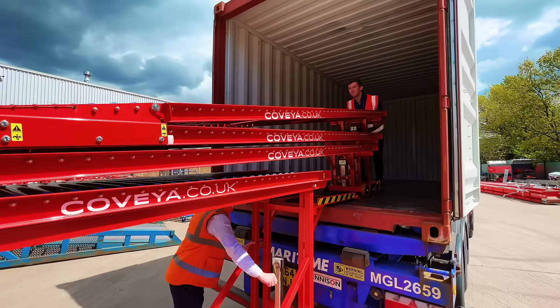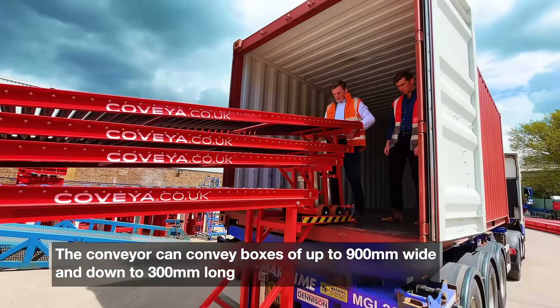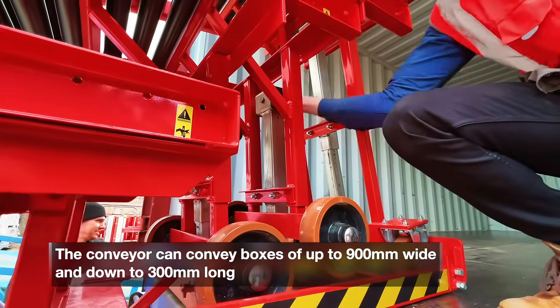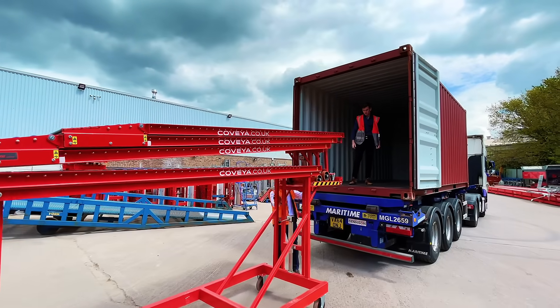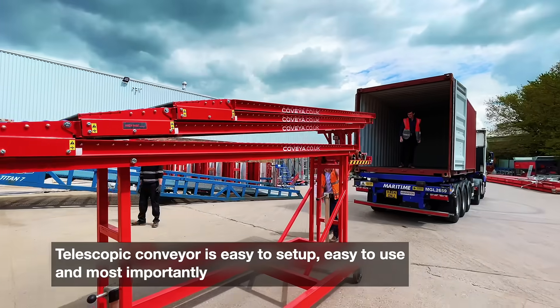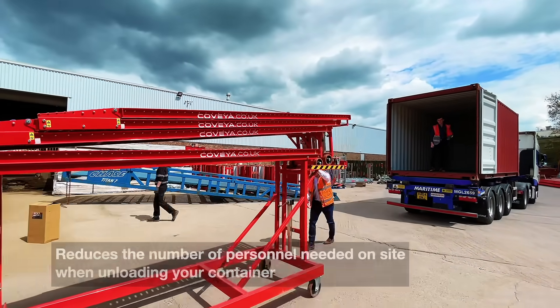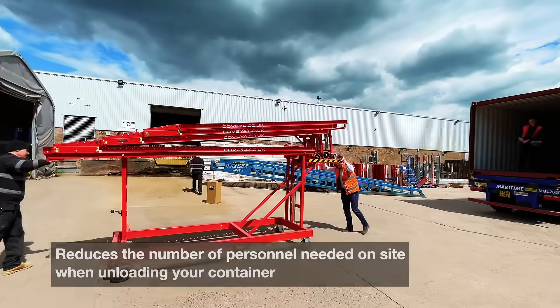Due to the rollers being set 6mm above the conveyor frame, the conveyor can convey boxes of up to 900mm wide and down to 300mm long. The telescopic conveyor is easy to set up, very simple to use, and most importantly reduces the number of personnel needed on site when unloading your container.